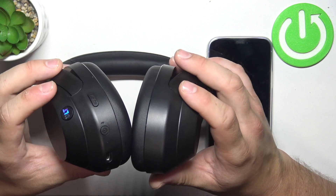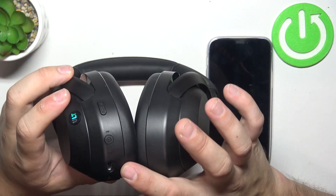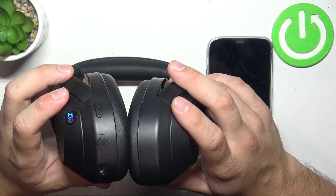In the beginning, make sure that your headphones are charged. Now, when they are not connected to any device, they will automatically enter pairing mode when you turn them on.